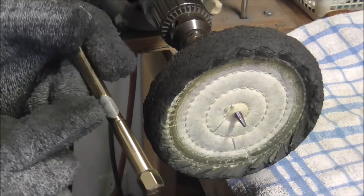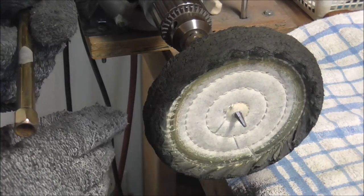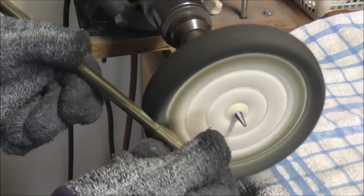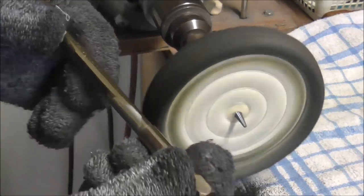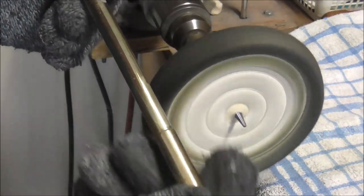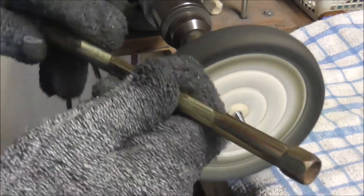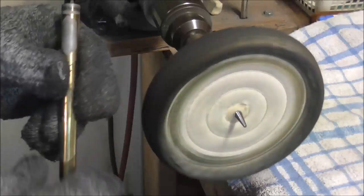I put the wheel on and apply some buffing compound, then start buffing the areas that need to be cleaned up. Right now for today I'm just going to use the Tripoli buffing compound. When I'm all done soldering and need to touch up the lacquer, I'll use the red buffing compound, but that's for a different day. That's about all it takes to get the solder off the instrument. I'm going to buff the other places and clean up the solder — those two spots are cleaned up. Now I'm going to buff the lacquer off the end of the lead pipe.